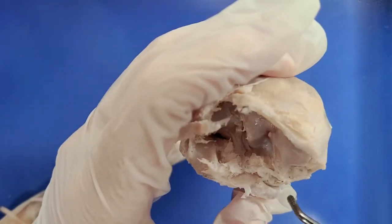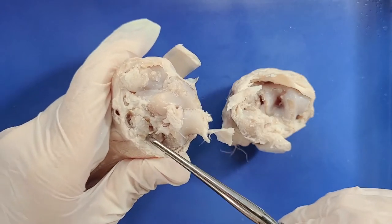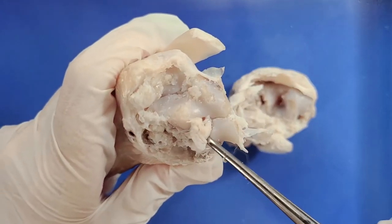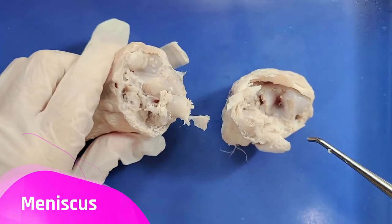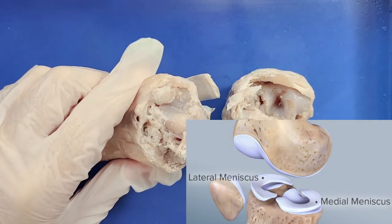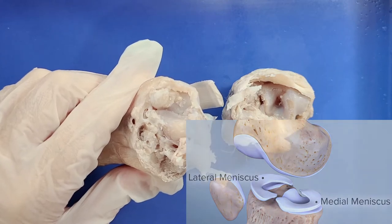Now when we look inside the knee joint, we can see this thick part of cartilage right here. This is called a meniscus, and the function of the menisci is to reduce friction and absorb impact when the knee is moving or bearing weight by acting as little cushions.